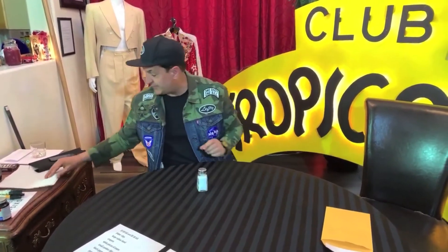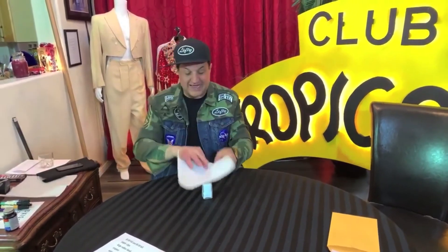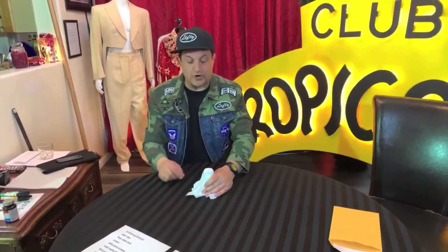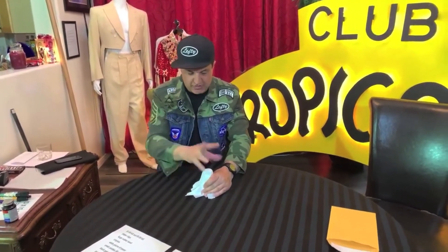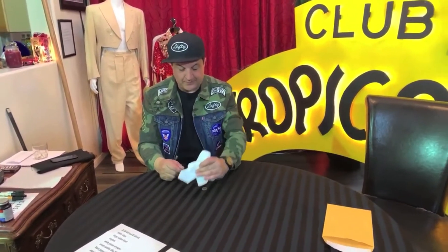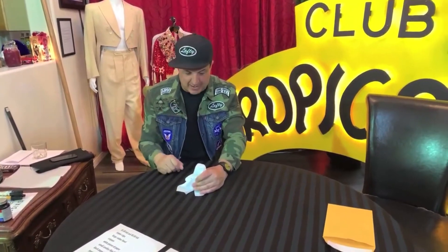You know what, we need a little more cover. I'm going to take this paper towel, cover the salt shaker, and cover the quarter. Watch. One, two, three. Nope, the quarter's still there. One, two, three. I'm not going to make the quarter disappear — I'm going to make the salt shaker disappear.